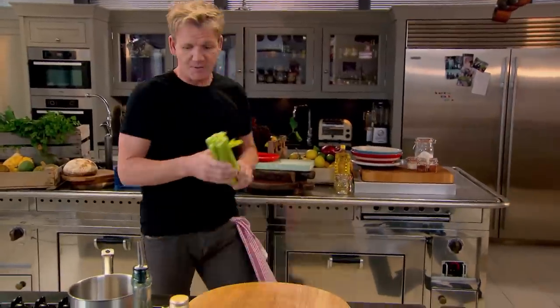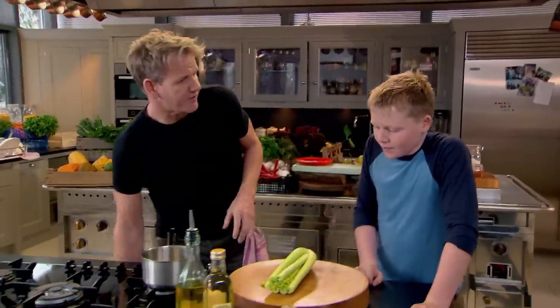Now for the perfect side dish for my fantastic fried chicken. Hi, can you help with some pickling please? Oh, definitely — you love pickles, right?